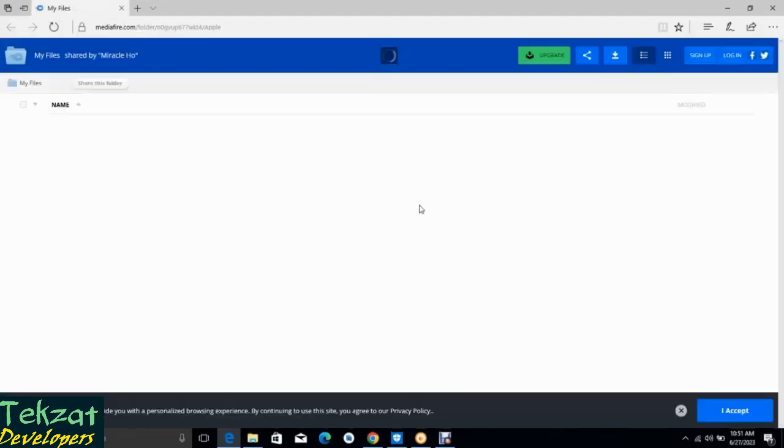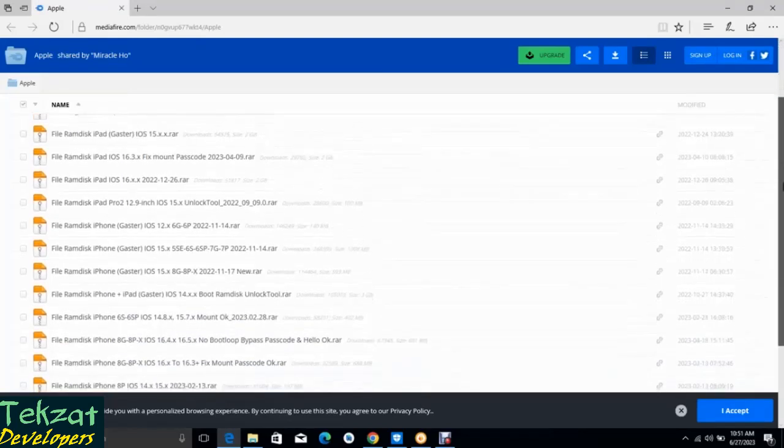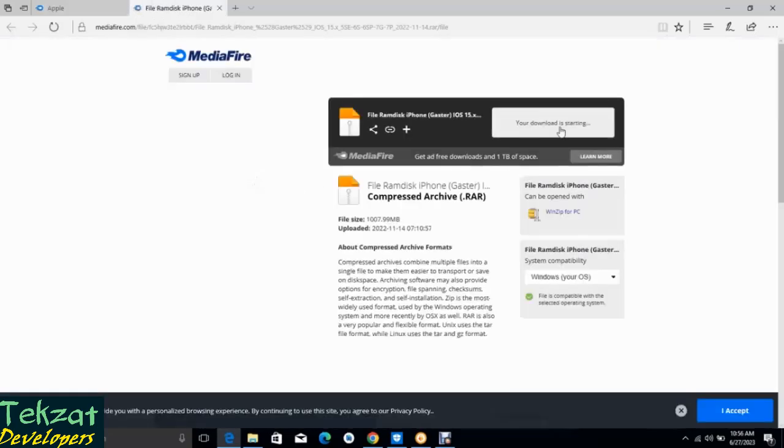If you know how to use this RAM disk, you can also use it on your own. So let me search for the one called Gangstar for the iPhone. The iOS I'm using is a 15 series, so I'm going to download this one.